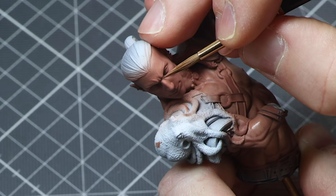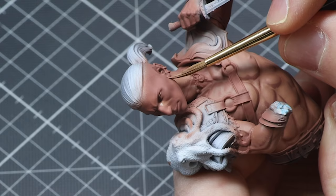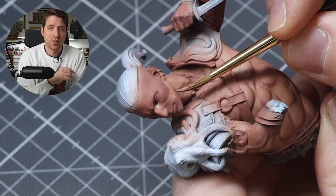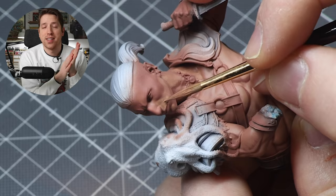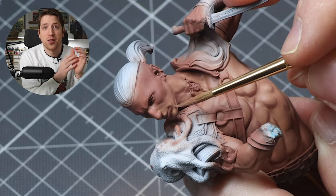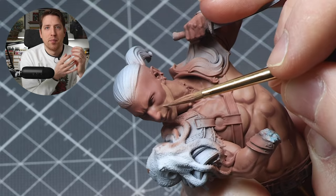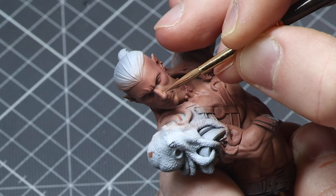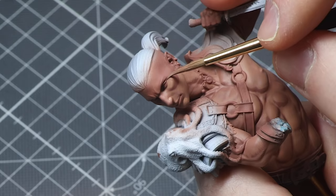If you're using a Kolinsky Sable paintbrush — like the Squidmar, Da Vinci, Raphael, Winsor & Newton, or Artist Opus — you can see how easy it is to follow the shapes of the miniature. The first layer of highlight, the mix between Cadian Flesh Tone and Bugman's Glow, is going to cover pretty much all of the face except the deepest shadow parts. Because the face is where most light would be hitting, we wouldn't have as many harsh shadows there as directly underneath the pecs or armpits.